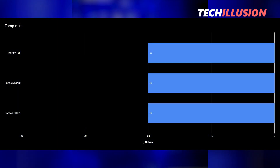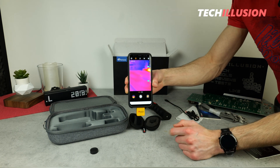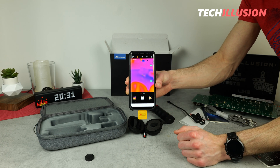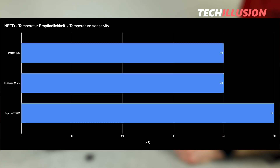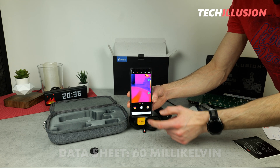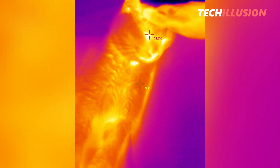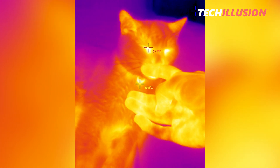The T2S Plus is in the good middle range compared to other devices. Also worth considering is the temperature sensitivity of the sensor — the NETD. For the T2S Plus, this is 40 mK. The lower the NETD, the more precisely fine temperature differences can be detected, and as the graph shows, this camera is quite far ahead. The data sheet initially indicated 60 mK, but the updated data sheet now confirms 40 mK, which aligns with the precise temperature differences observed in images and recordings.